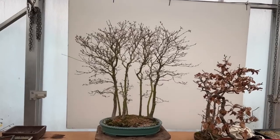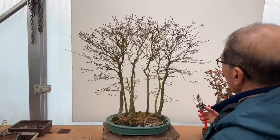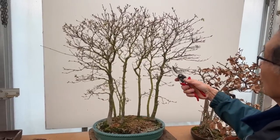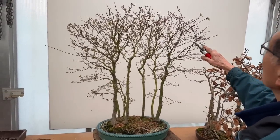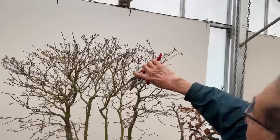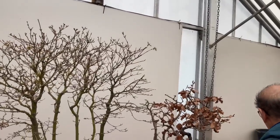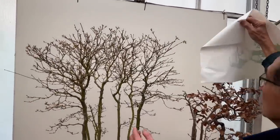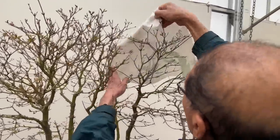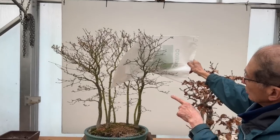People are always afraid to trim for some reason — quite natural, because you've taken all the trouble to grow it over so many years. But you will have to at some stage bite the bullet and deal with the trees. If you want to look at each tree individually, you can put a bag around it and isolate it — look at that, that is one tree you're going to deal with.